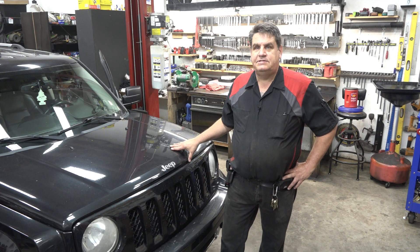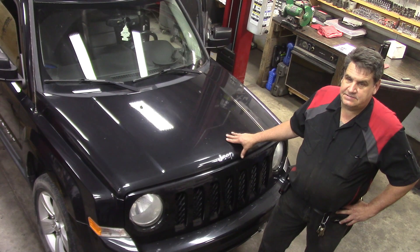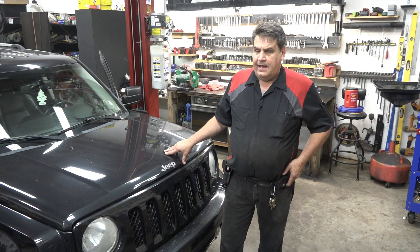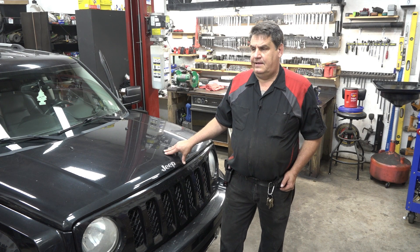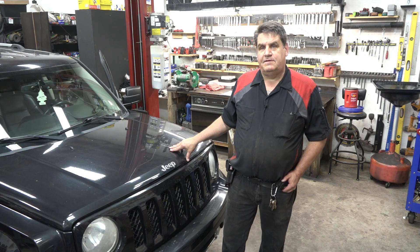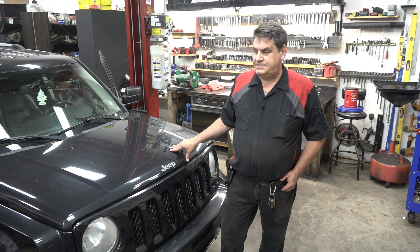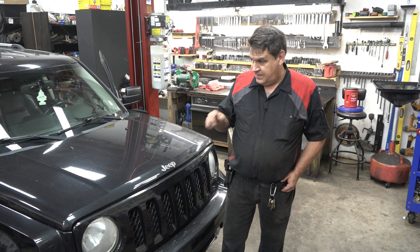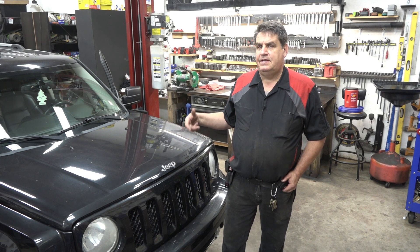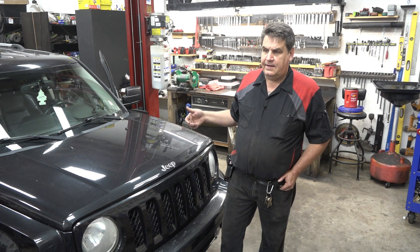However, we are still getting the P0777 code, and we are experiencing some hydraulic pressure issues — it's really kind of perplexing. I'm going to put this out here and go through some of my diagnosis and data, and see if there are some other folks out there who can chime in. Obviously, I'm missing something. Essentially, when you first start the car up cold, it seems to be okay — pressures appear to be okay and you can drive the car.